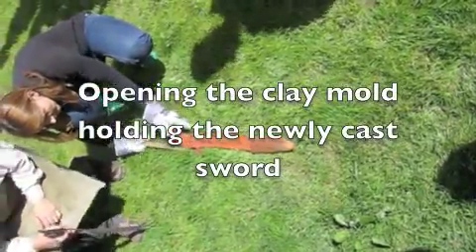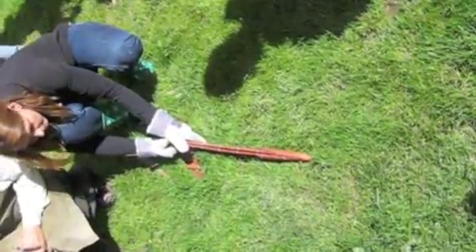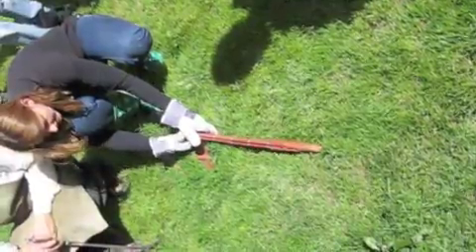We should just be able to peel it off now. Let's see. Yep, we're off.